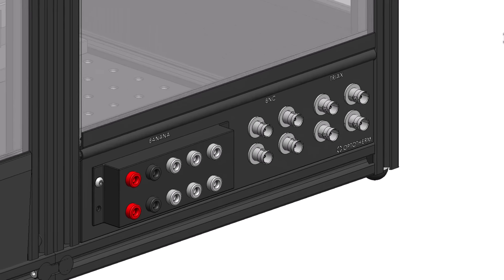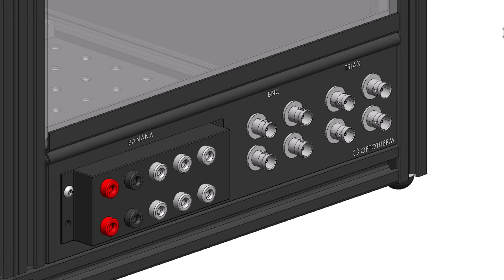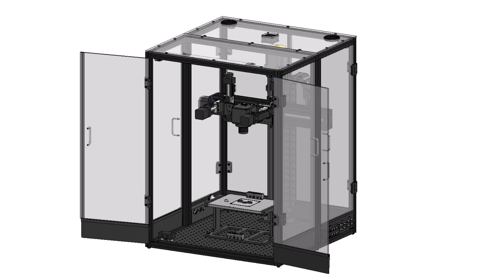A pass-through banana jack, BNC, and triax connector panel allows access into the enclosure without worrying about wiring through the doors, and can also be positioned under any side door. Other cables can run under the rubber flaps of any doors or through the grommets in the top back panel.